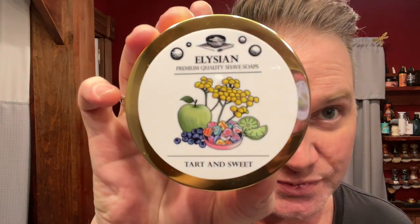Hi guys, a quick shave before basketball practice. Are you ready? Whoa, upside down. Elysian Soap Shop — Tarte and Sweet. See you in a sec.